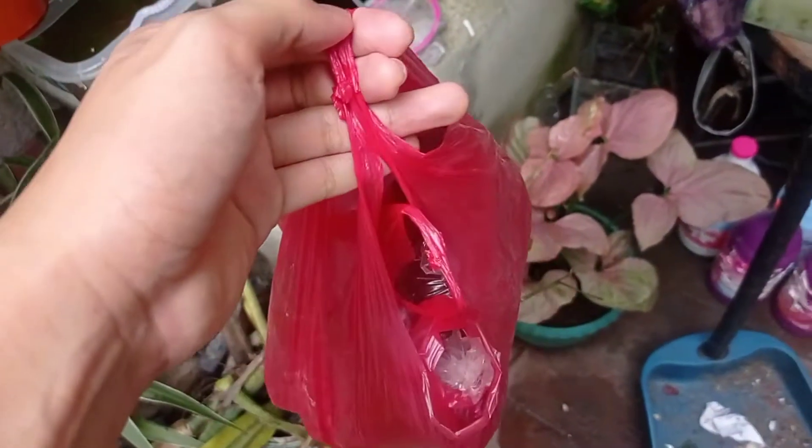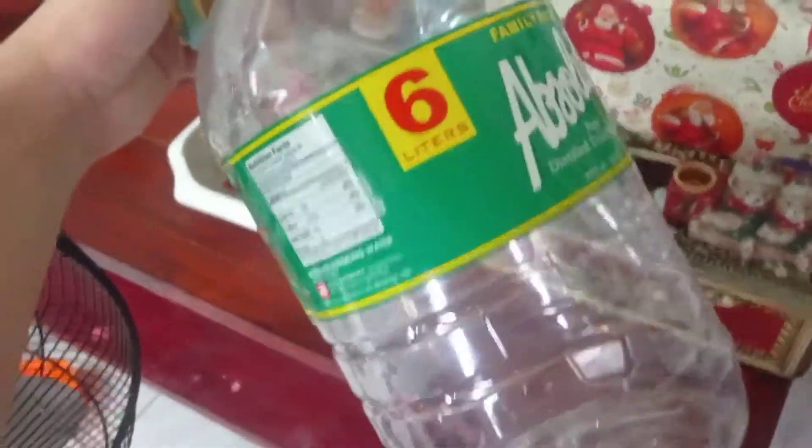Hello everyone, welcome to my channel. In today's video we are going to be making a Daphnia Moina culture out of the starter Daphnias that I bought. These are the Daphnias I bought — four plastic bags of them for 100 pesos. This is what the Daphnia looks like up close; there might be hundreds of thousands of them in this plastic bag, if not millions.